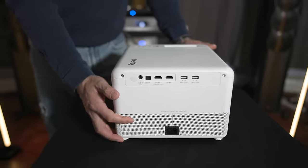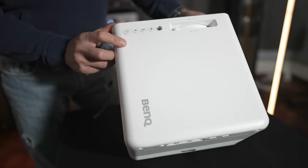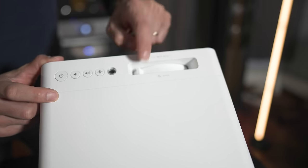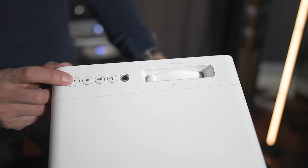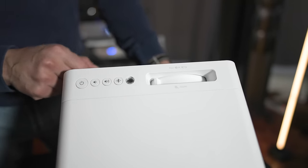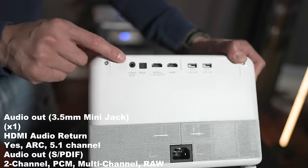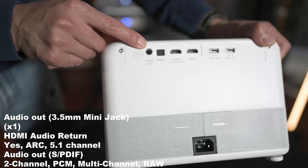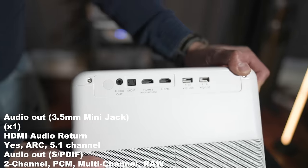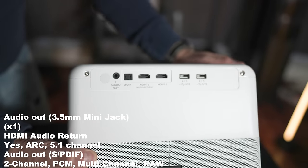Up top we have the ring which is manual. We've got the power button, volume down, volume up, Bluetooth, and then the light sensor. Around back we've got your 3.5mm audio output jack, optical output, two HDMI 2.0 ports, and then two USB inputs.